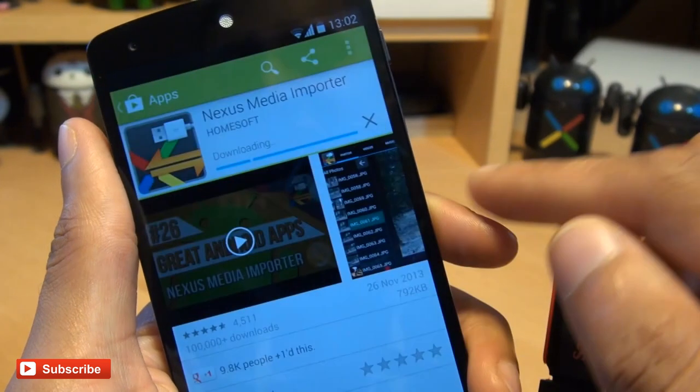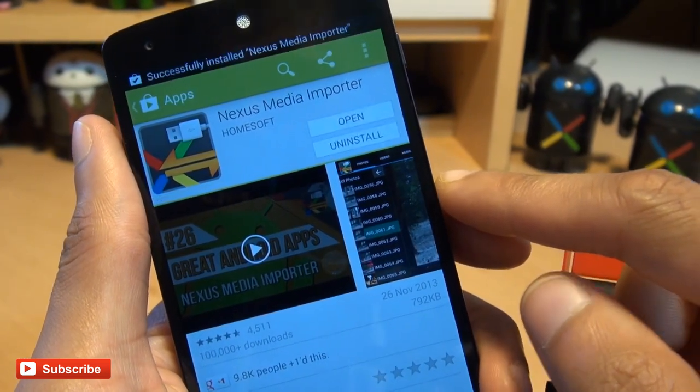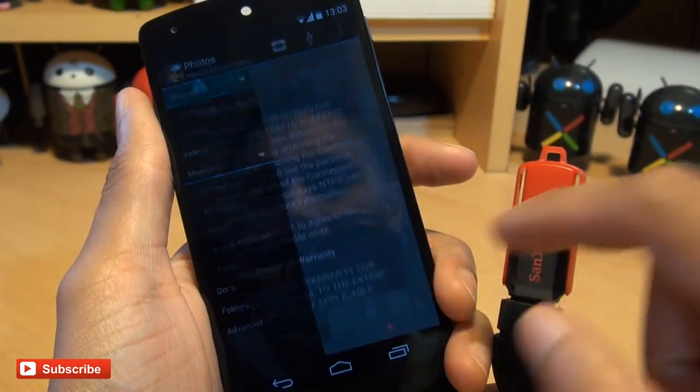I'm just going to install it here. It doesn't take very long at all — it's less than a meg in size. There we go, that's opened up, so I'm just going to hit open.